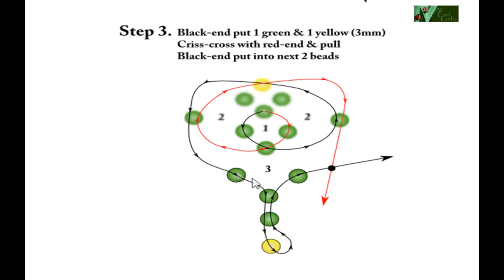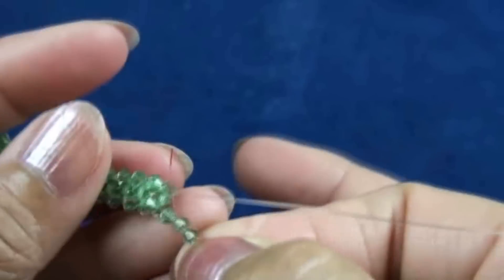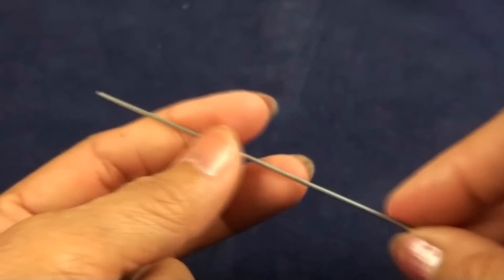Step three: black end put three green and one yellow — leave the yellow out and pass black end into two green, then add one more green. Tie a knot with red end. After adding beads, leave yellow out and pass red end into two greens. After that, add one more green and tie — so we get the tail.